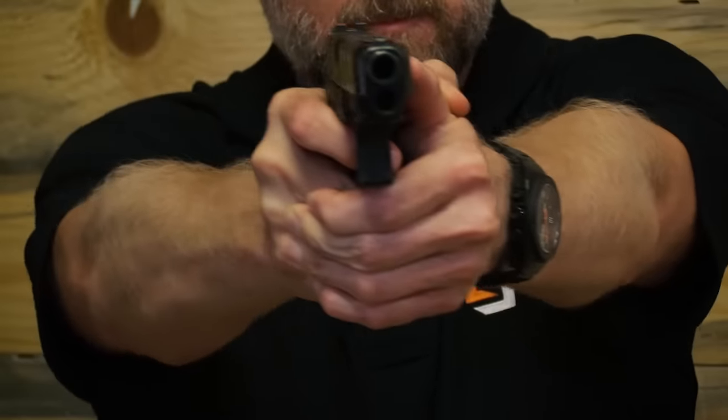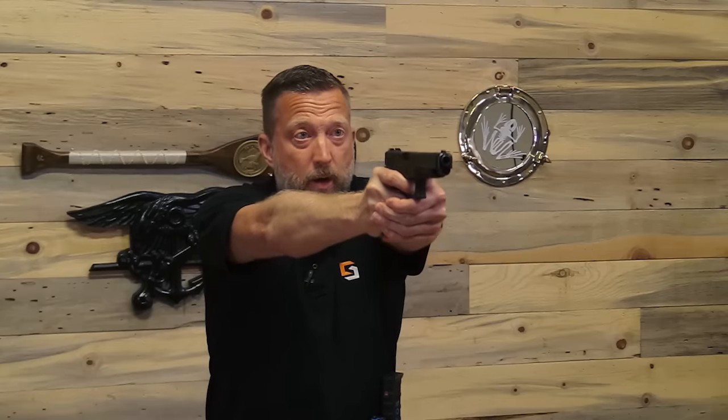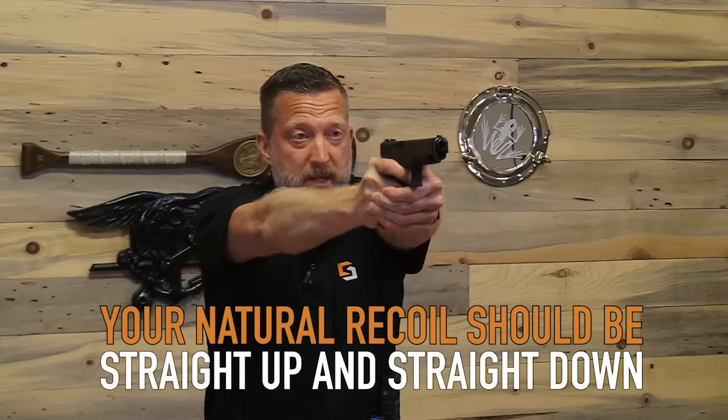And then I'm going to have to use muscle to push it back — and look where it goes: it goes low and left. So that's going to happen every time I shoot, and the faster I shoot, I'm going to keep throwing those shots low and left. The cure for this is to make sure that your hips are pointed directly at your target and that your natural point of aim is correct, so your recoil is going to be straight up and straight down.